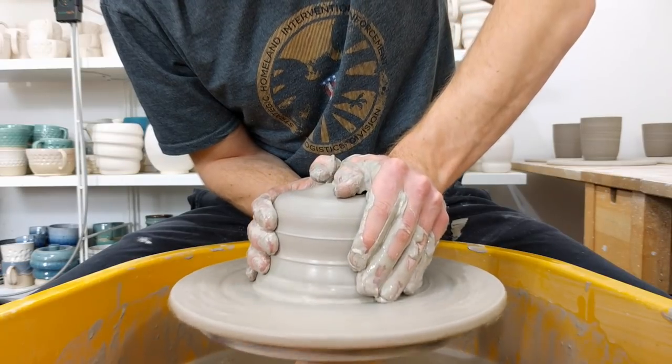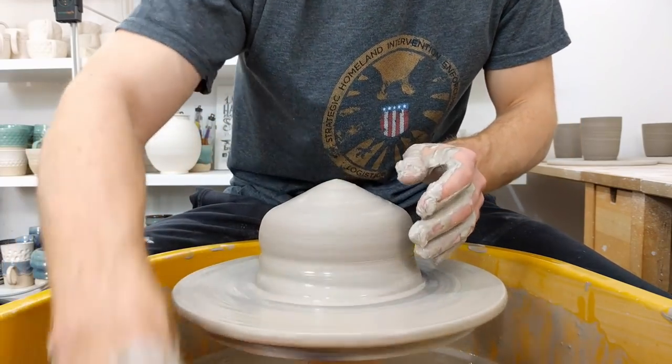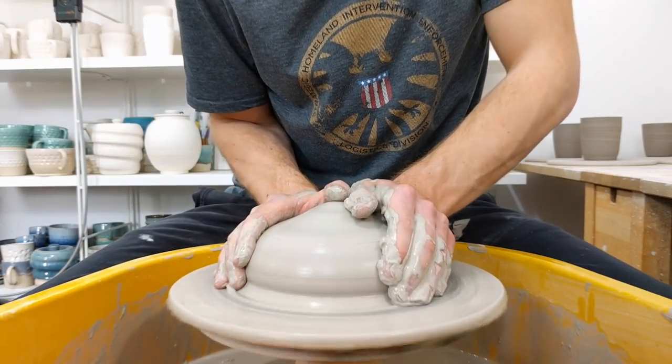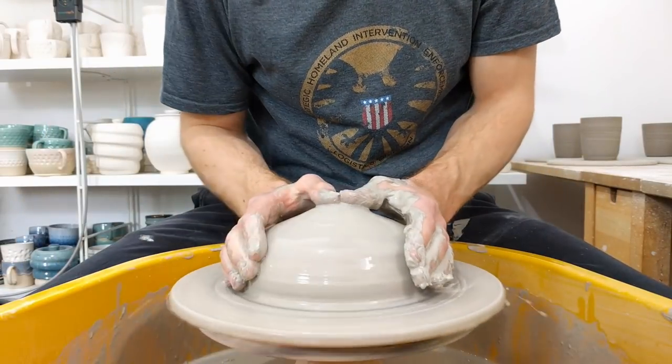I just feel it's got quite a bit of water. I don't want to fight it for too long, so I'll just try to neaten it up as I pull the wall off.